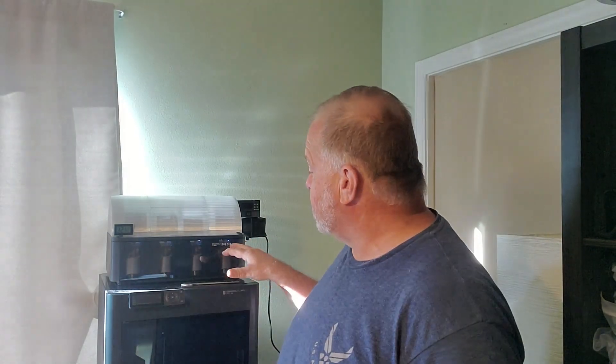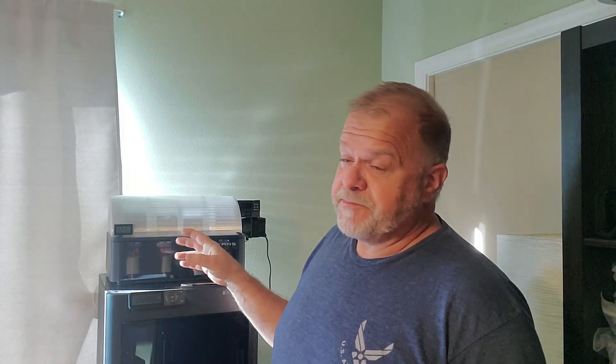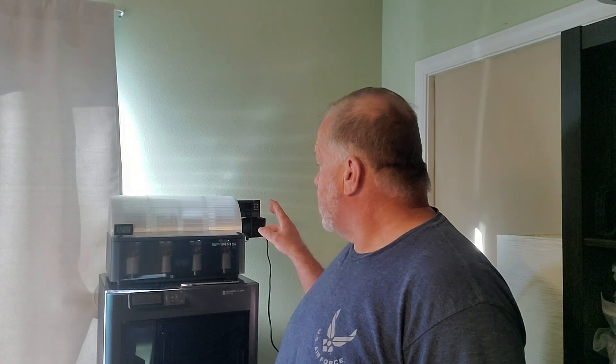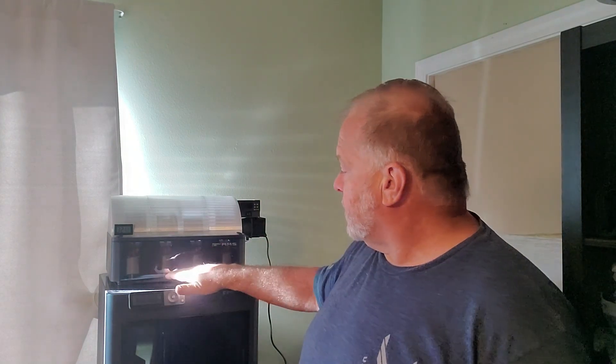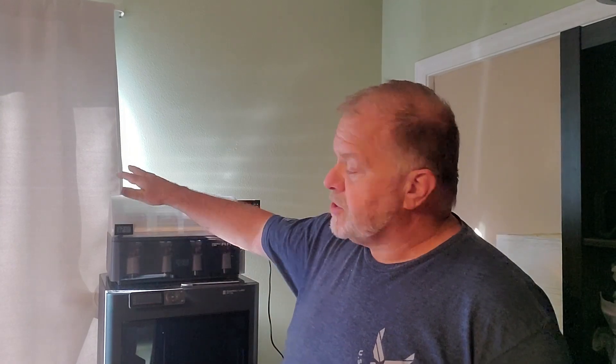We all know AMS has those great little containers you can download and print for desiccants. I've literally been microwaving those little desiccant beads every two or three days. I've got it off right now, but I had it on and we're down to about 26, about 32 as you can see — the air is starting to seep in.